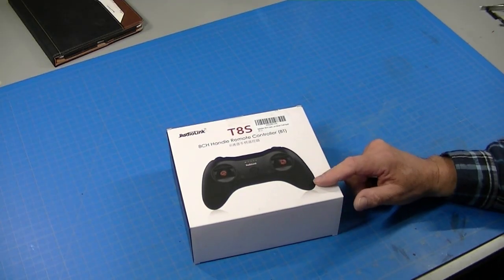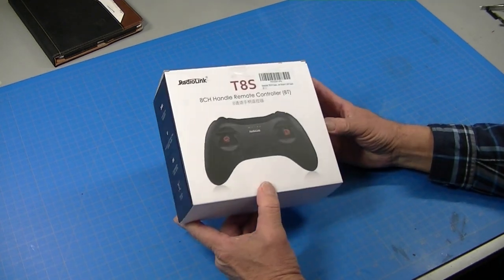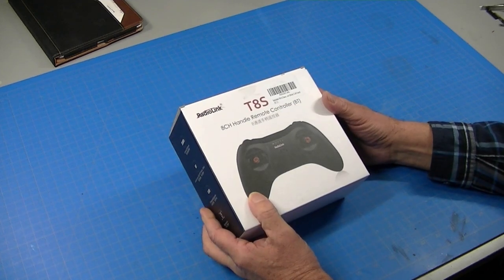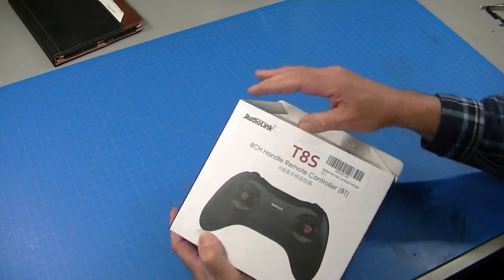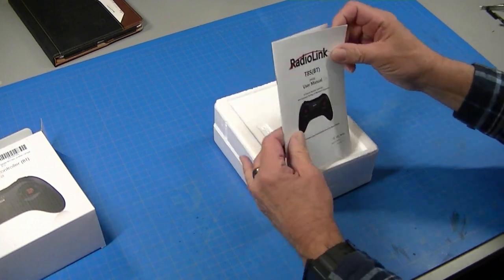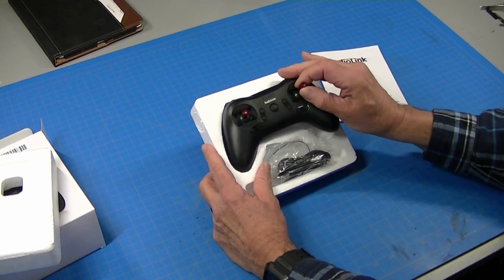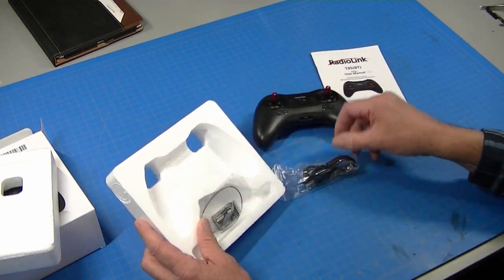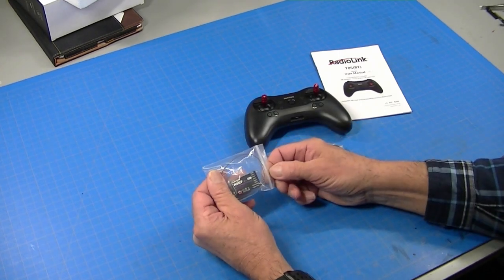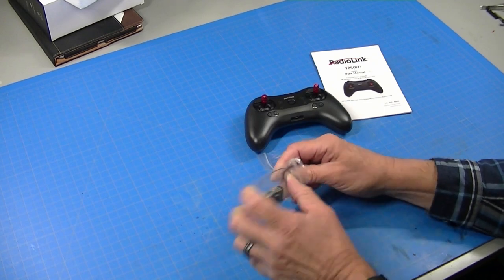RadioLink liked my video of the AT-10-2 programming it for the Tamiya MFC and wondered if I could do it with the T8S and I said yeah, probably. So they sent me one — kind of an interesting little radio. It's nicely packaged. A little manual. It is tiny small. Comes with the transmitter, comes with a charging cable, and it comes with a very, very nice little eight-channel receiver that's just tiny, which makes it super easy to hide in a truck.